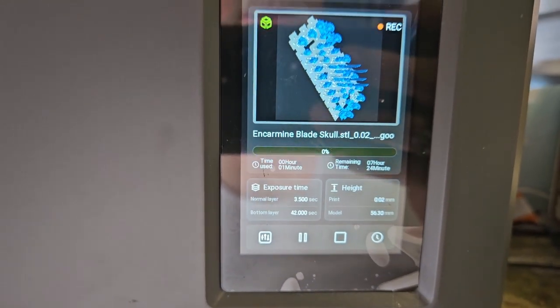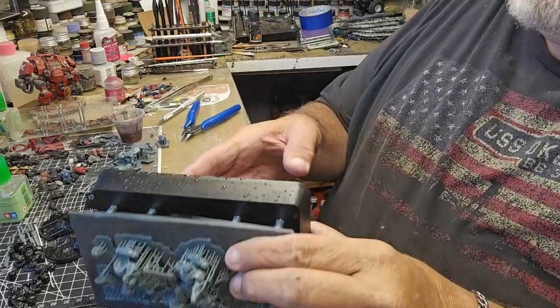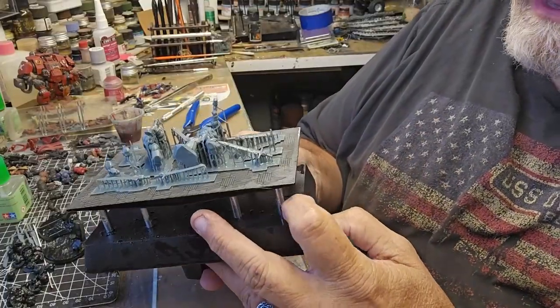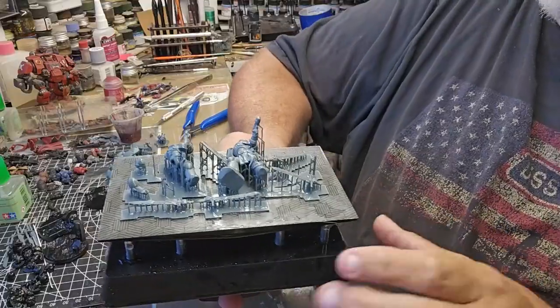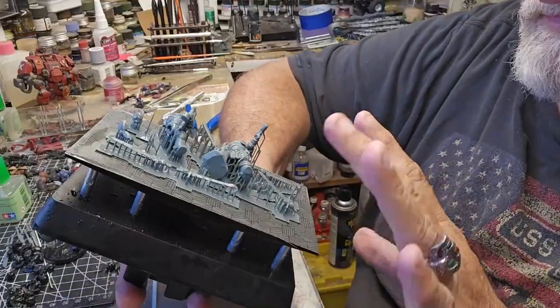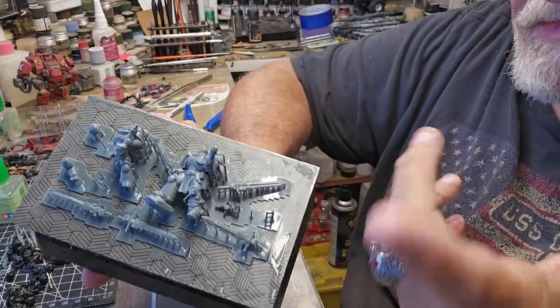We'll come back and check in a little bit. Once it's through printing, you just open the top, take the build plate off, and spray it off. My buddy Mark says just do it in your sink with the sprayer — mine isn't hooked up, so I wound up doing it outside in the backyard. I just took it into the garden with a spray nozzle on my hose and lightly sprayed the whole thing off to get rid of the excess resin.